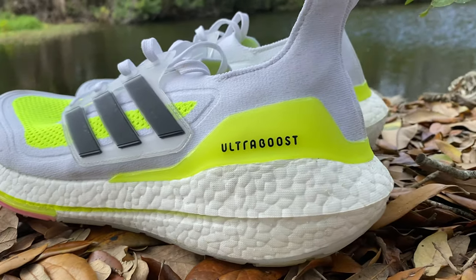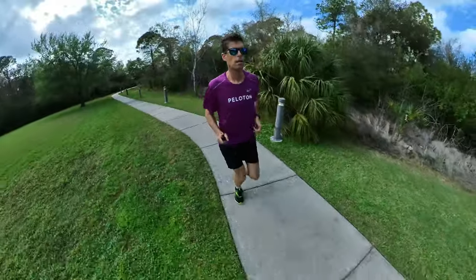Moving up to the midsole: as the name implies, the Ultra Boost 21 uses Boost foam, a TPU foam that is very resilient and springy — the main reason Boost was so popular when first introduced about seven years ago. The Brooks Ghost 13 has a blended midsole: DNA Loft foam on the lateral side, and BioMogo foam on the medial side. The DNA Loft is very soft and forgiving; the BioMogo is a little harder and offers better energy return. Both are EVA foams, while TPU is generally more advanced and springier, but the blend makes the Ghost 13 a solid contender — these two shoes feel very similar in terms of snappiness and toe-off.